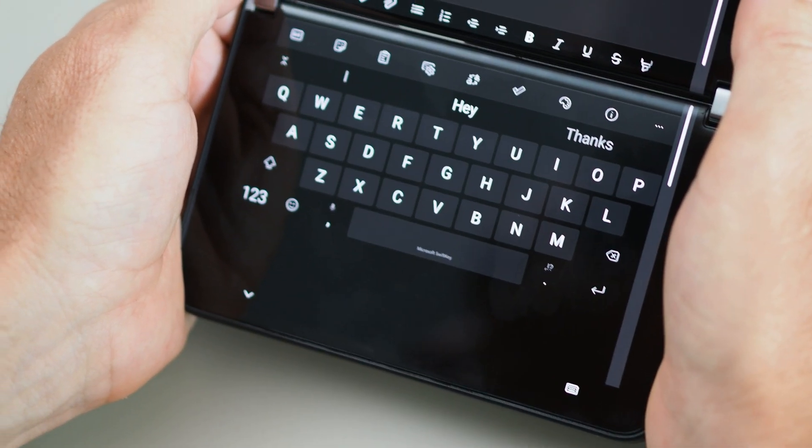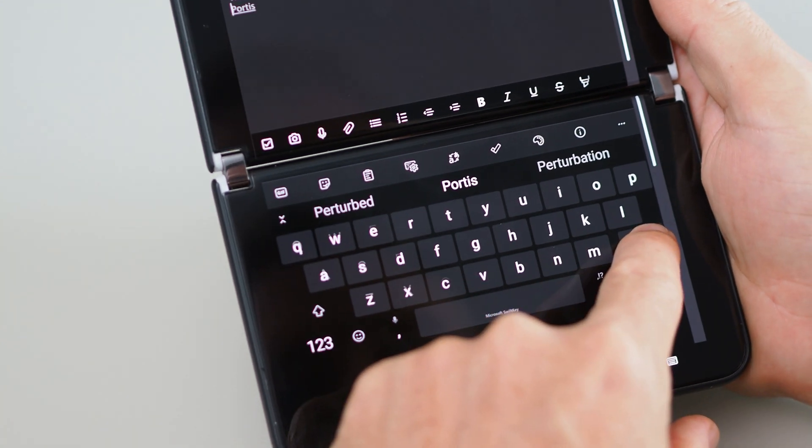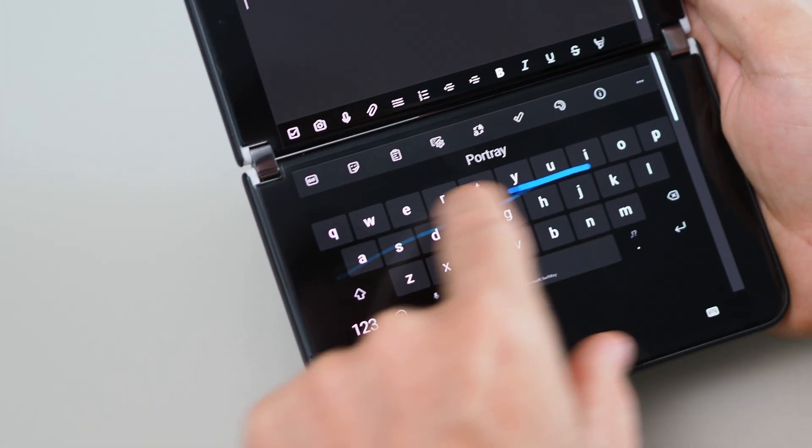If you go into portrait mode, it kind of puts the keyboard down the bottom — it's almost like a laptop keyboard. So it kind of fills up a lot of space. It's a big keyboard when it's in that portrait mode. That makes swipe less effective, because you're traveling more distance to get your key strikes if you're using swipe.